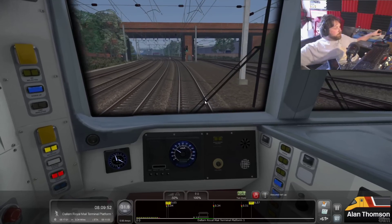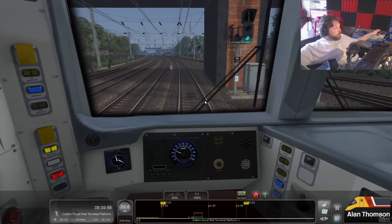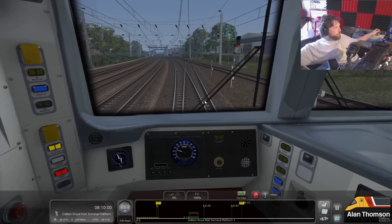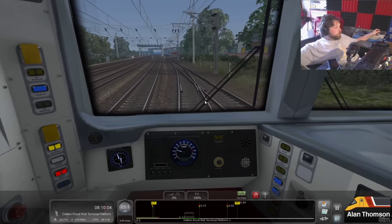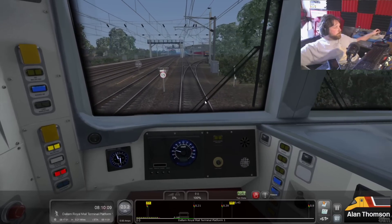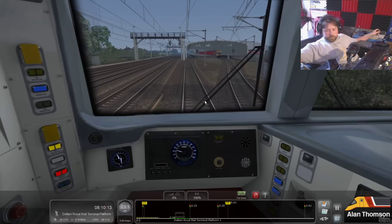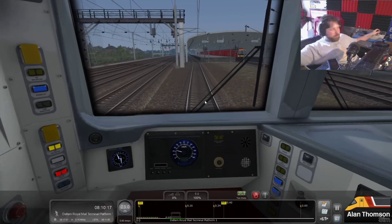I've got to try and get it past the boys first. 25 going in here. I've also just noticed that this isn't taking power at any notch apart from notch 4. I've got to move my drink out of the way because I keep hitting that when I'm going for the DSD.